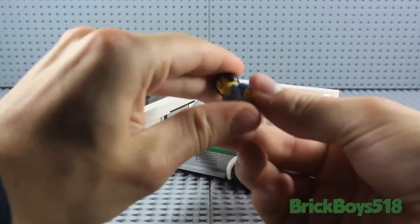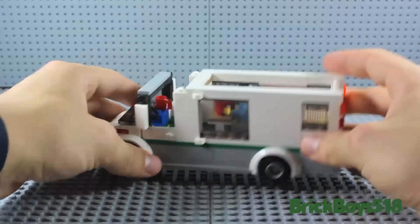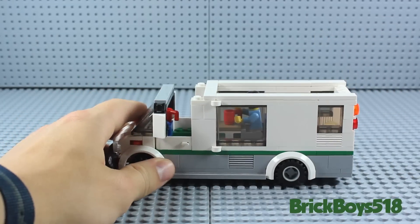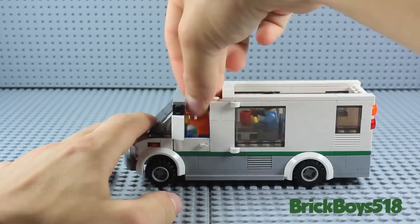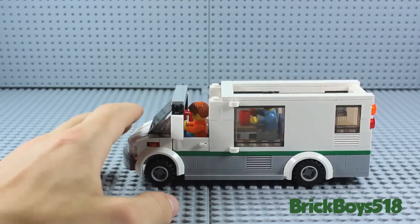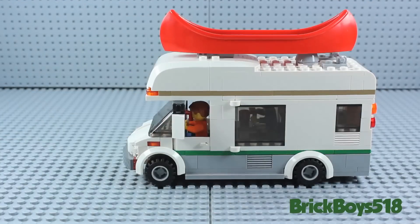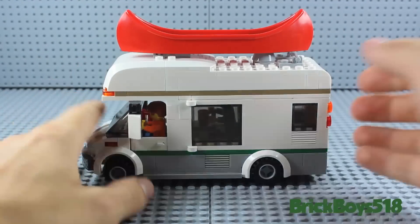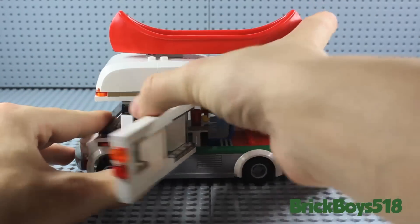You can take your minifigure and put her in the seat at the coffee table. And then because the roof lifts off, it also gives you access to the cab of the camper van, in which your other minifigure can just plop right down inside. Then you just take your roof, put it right back on top, and you're good to go. The side still opens even if the roof is on, and you can close that right up.